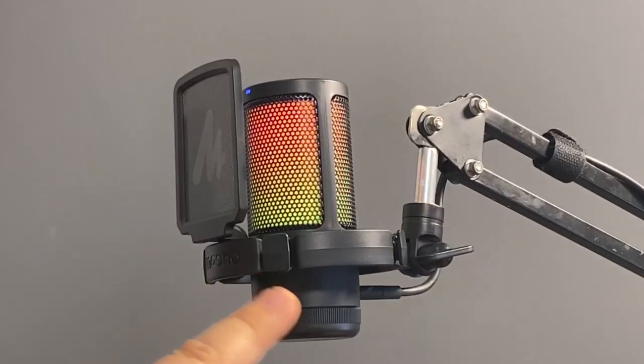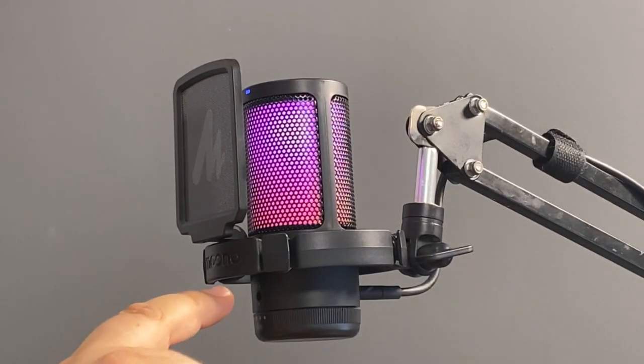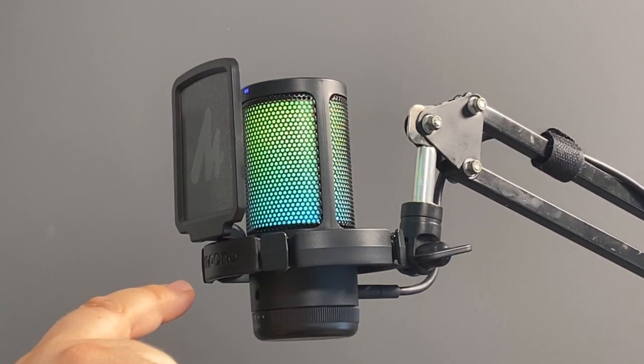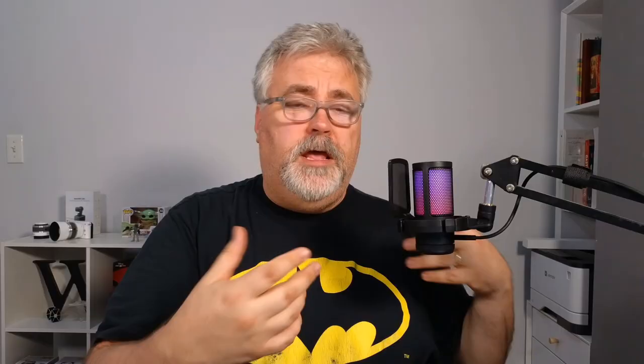Right above the gain control dial is a one-eighth inch jack that allows you to plug in headphones, and this microphone is capable of live monitoring. So what you hear is the actual sound being recorded. Sometimes microphones with headsets won't give you a live rebroadcast of what you're recording, but this one does.